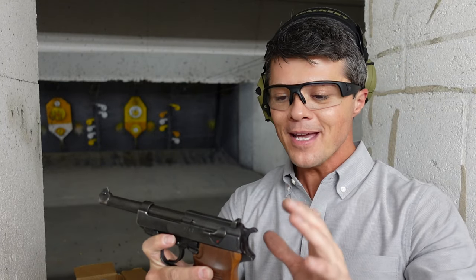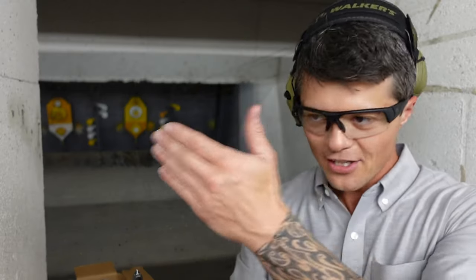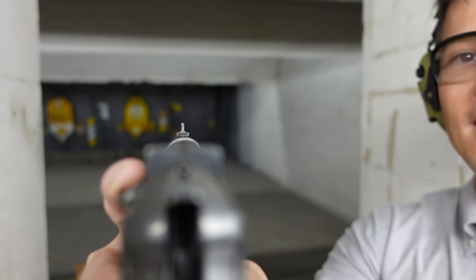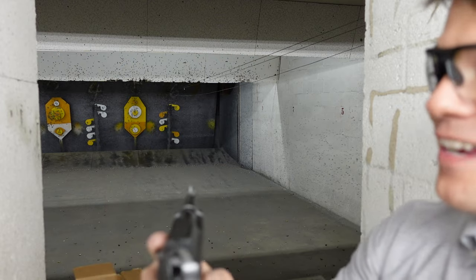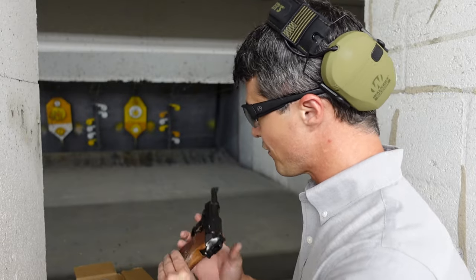So the sights. Very basic, very standard, non-adjustable sights. Honestly, sometimes I look at guns with adjustable rear sights and think: what's the point? Just put sights in the factory that are nicely aligned and zeroed. You have steel sights, very easy to align — standard three-post sights, very easy to acquire a target. And as you can see, you can definitely be accurate with them.